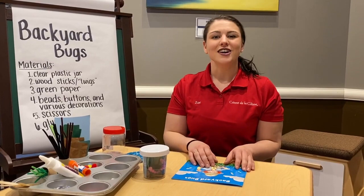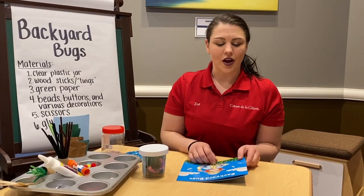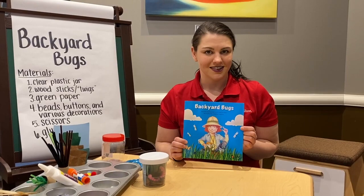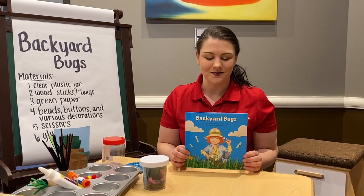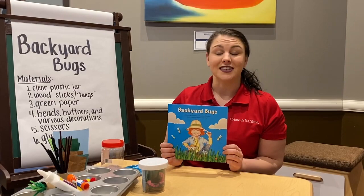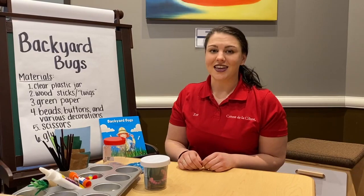Hi guys, and welcome back to Creme de la Creme's virtual art class with Ms. Zoe. Today, we are going to reference back to our Backyard Bugs book from Circle Time. Do you remember what Edie likes to pretend to be? An entomologist! Kiss your brain because that's a big vocab word. Edie likes to catch bugs in her backyard, but she always lets them go free at the end of the day. Bugs are living creatures, so they need to be outside. But today in art class, we are going to make craft bugs that we can keep in our own bug house forever.